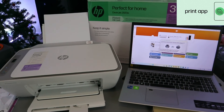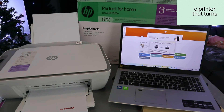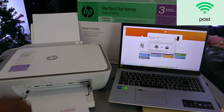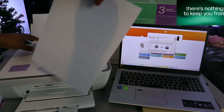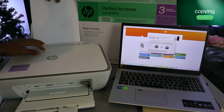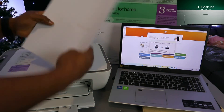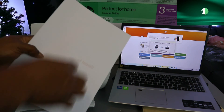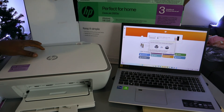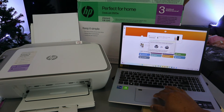When printing double-sided, after the first side prints, you need to take the document and reinsert it with the printed information facing the correct direction so the second page prints on the back. Make sure the paper goes in so the document prints from the correct end. Then select Continue on the laptop to print the second page.